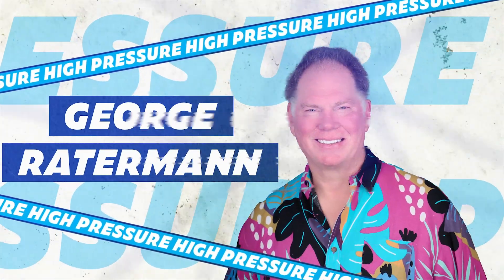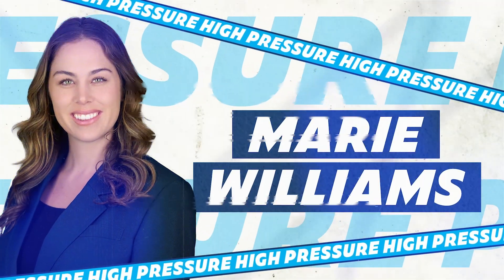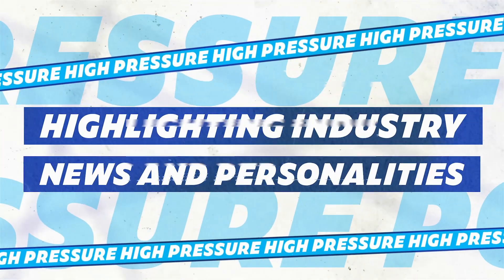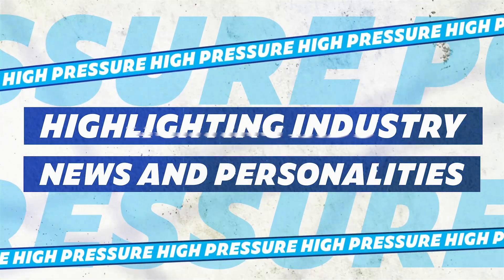Welcome to the High Pressure Podcast with me, George Rotterman, and me, Marie Williams. Brought to you by Reliably Rotterman, bringing you industry news and trends plus insightful conversations with industry leaders. Let's get to today's show.